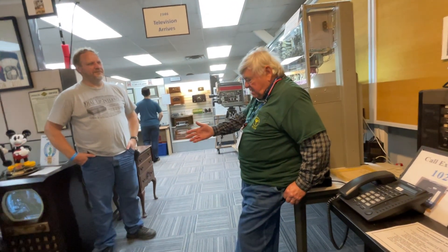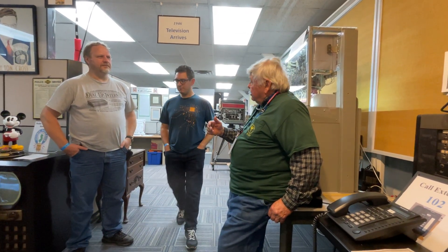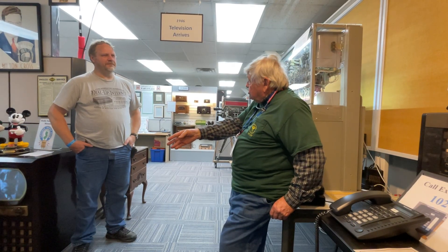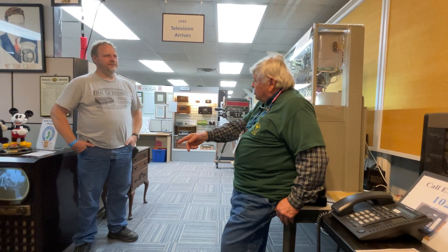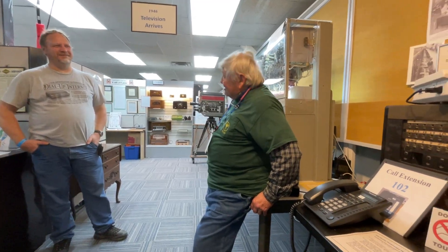Around 1960, driving across the country, I stopped in a small town in Arizona to make a long-distance call. I found a pay phone, and a lady came out and said, 'Oh, that phone doesn't work very well — I'm the operator, follow me.' We went through her living room, through the kitchen, and she said, 'Sit at the switchboard and make the call from here, it'll work a lot better.' And you didn't have to pay for it — she was the whole telephone company. Working from home!